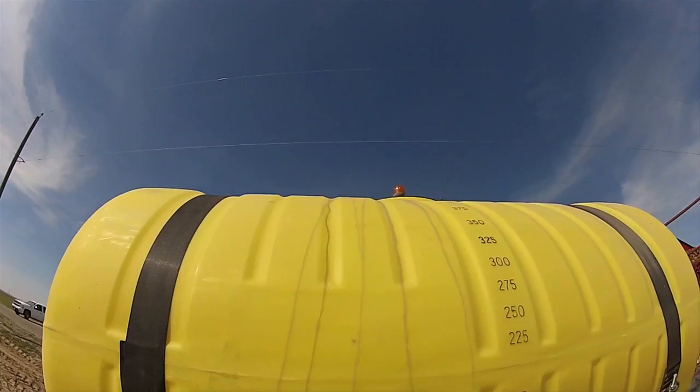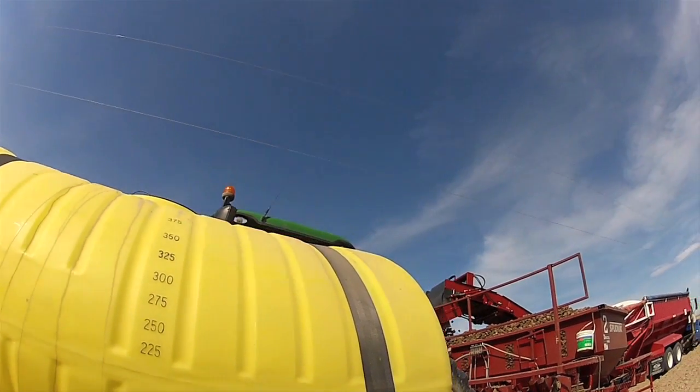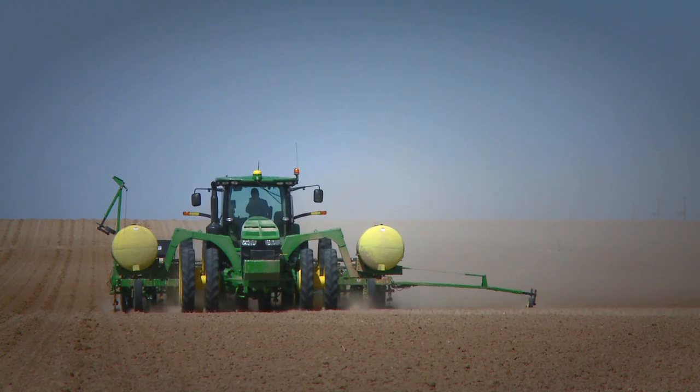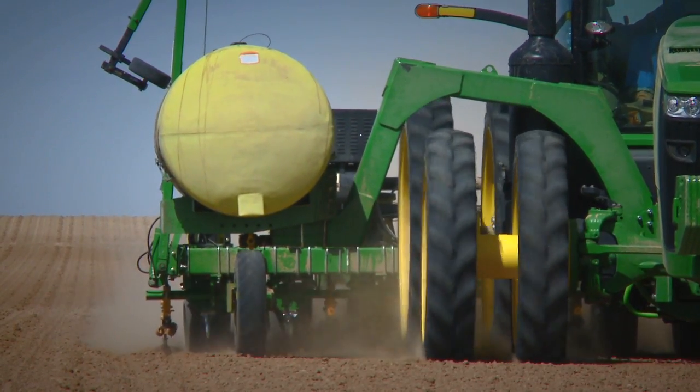We sell the Agri-Products tanks for our row crop and the RT tractors. We went to the wide frame tanks because of the need of our farmers pulling bigger implements, bigger planters, bigger cultivators and the need to put chemicals on.